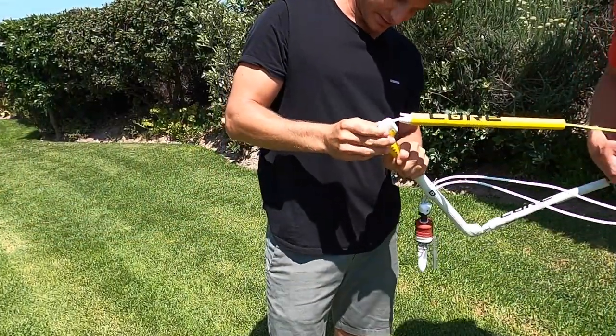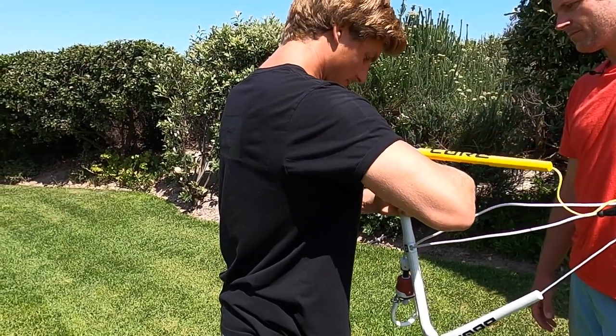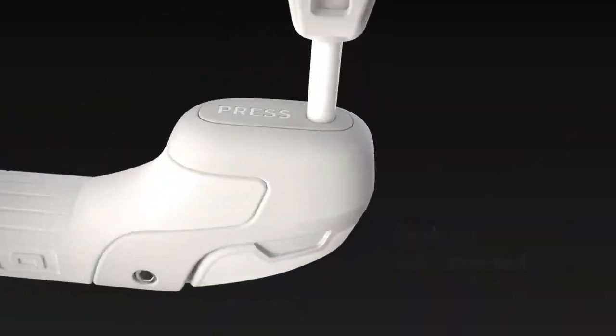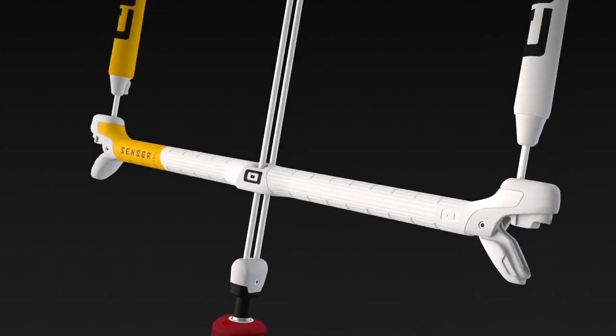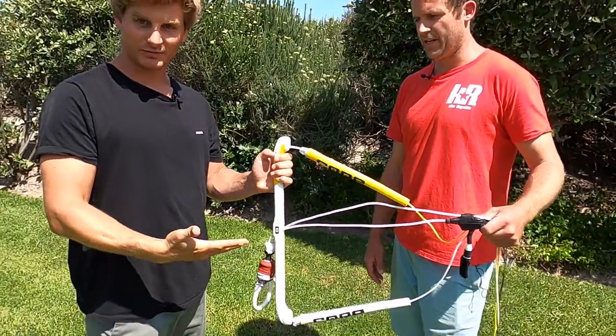For changing the width of the bar: open your winder, then press on top of here, push it out, turn it around, click it back in, and you have a short bar. Beautiful.